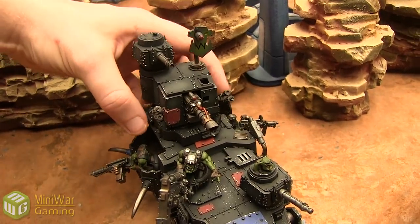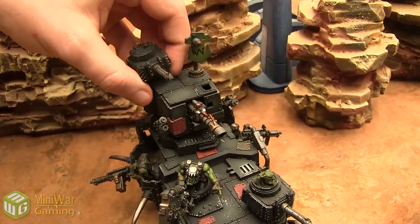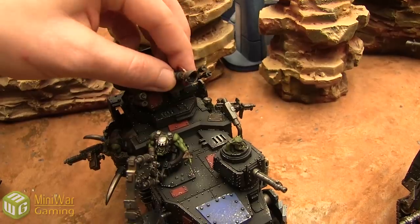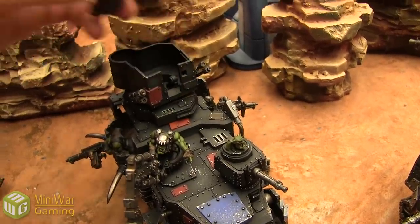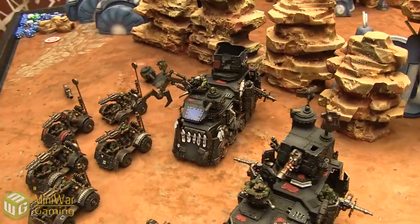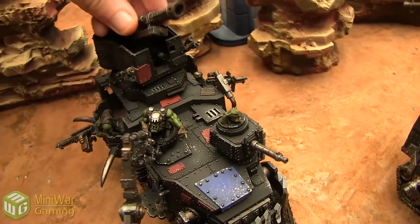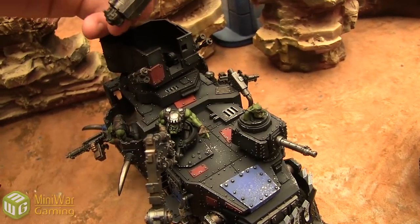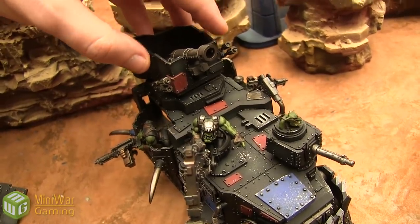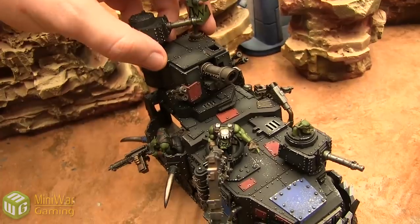One thing that's really cool is you can pop the top off and swap out the guns however you need. If I want to take the zap gun out, I can swap in whatever I want. Here I have a cannon — I already forgot the name of it — but it just clips right in and fits perfectly into place. Everything sits on top nicely.